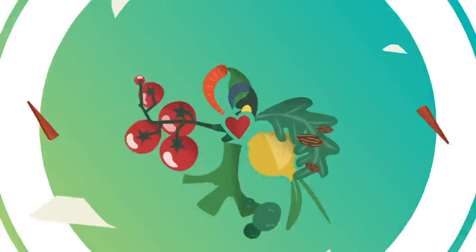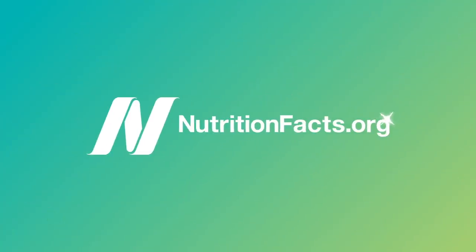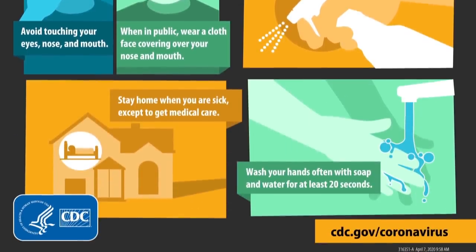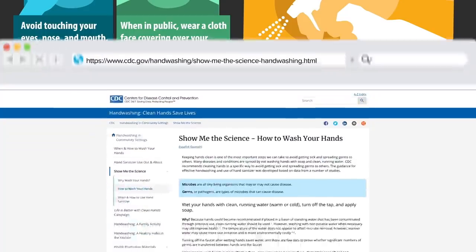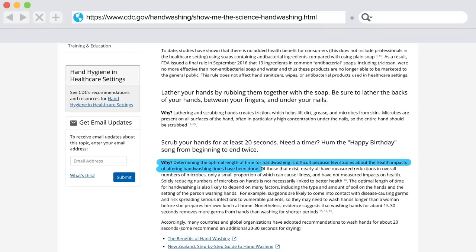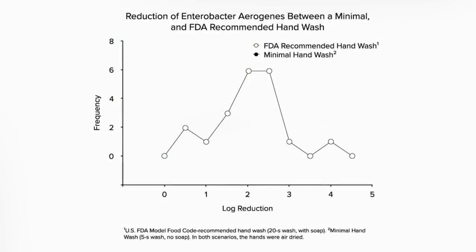Why is it so difficult for people? Because it's so difficult for people to keep themselves from unconsciously touching their face, it's critical to be able to disinfect your hands by washing your hands with soap and water, sudsing up for at least 20 seconds. It's not clear why the CDC chose that duration.